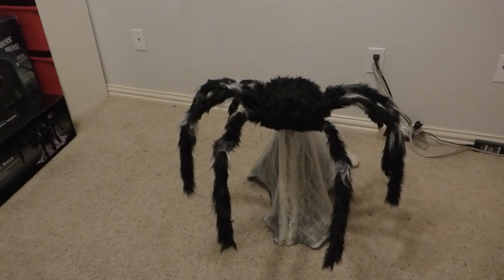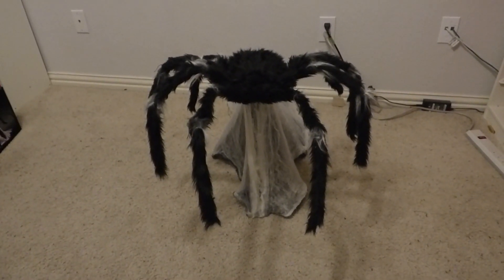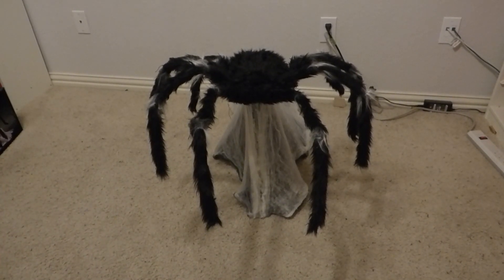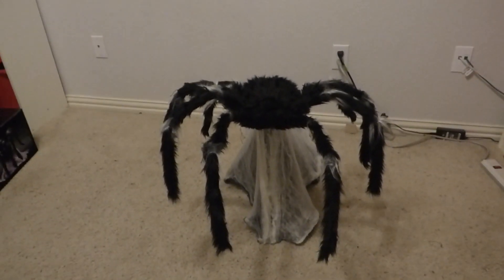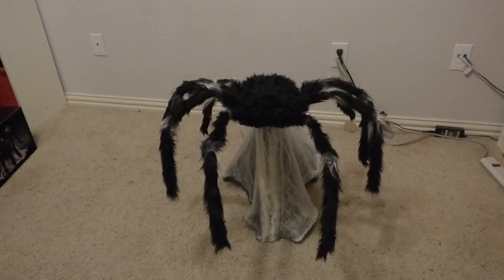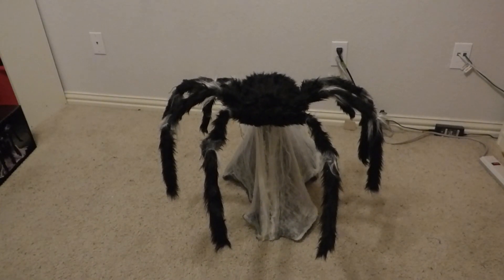There's cobweb cloth underneath him. Over time the cobwebbing will probably fall off, but you can just get some new cobwebbing and add that on there. That's the Black Jumping Spider — I really do like this one. I hope to pick up a couple of other ones in the future, and by that I don't mean other black jumping spiders; I mean other variants.